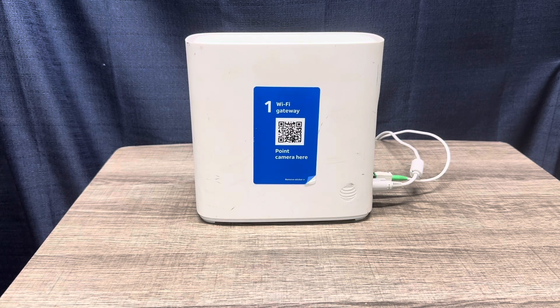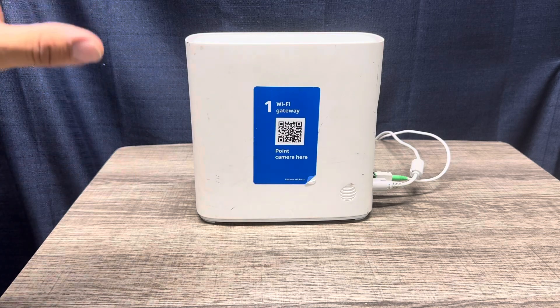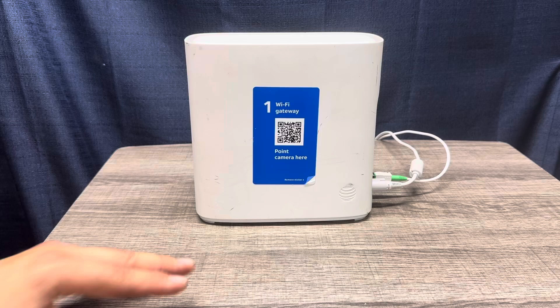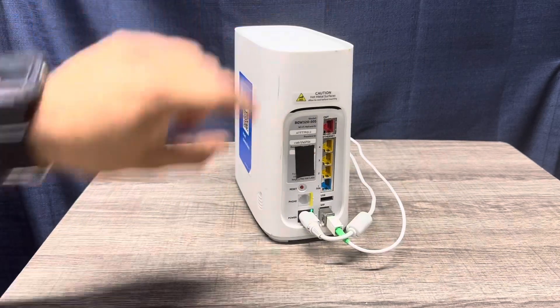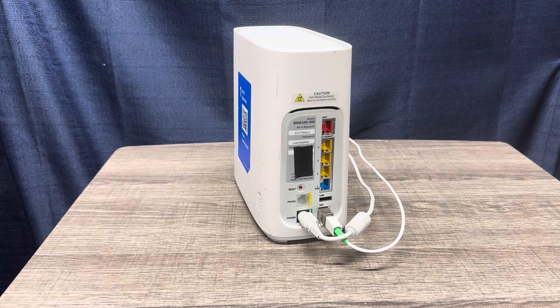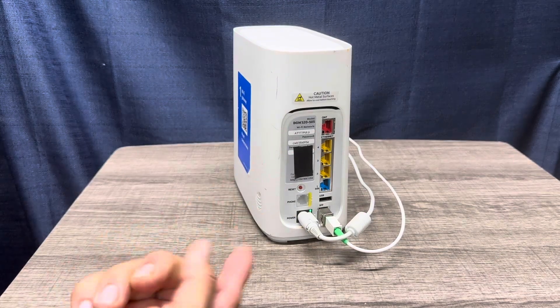I reset mine back to factory settings. You can reboot yours like we've done before for one of my neighbors — we just had to go back in and reset the password. The problem with rebooting is if you have a custom Wi-Fi name and password on there, it's going to delete that and bring back the factory Wi-Fi name and password, which is located on the sticker here.